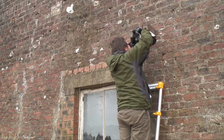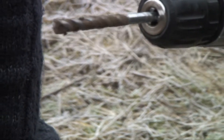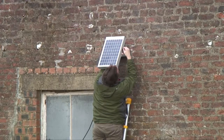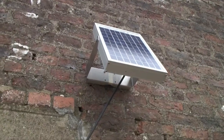After mounting the bracket, the drill bit shows wet residue from previous repointing using mortar, which has caused dampness to become trapped in the wall. The solar panel is angled for maximum sunlight and the power cable is fed through a gap in the window.